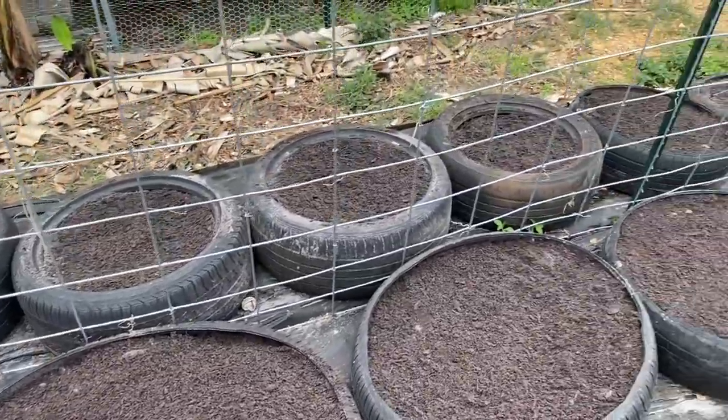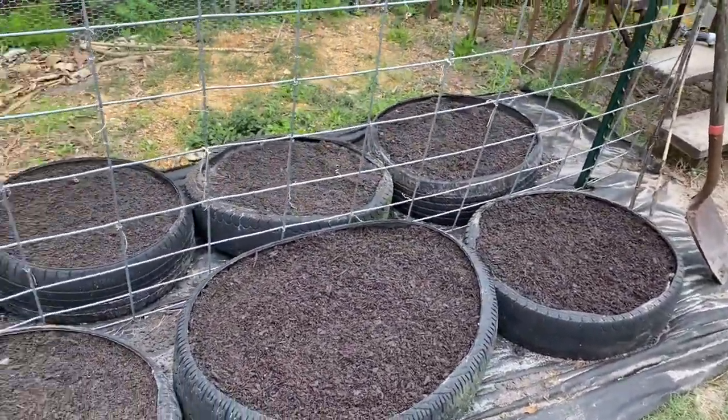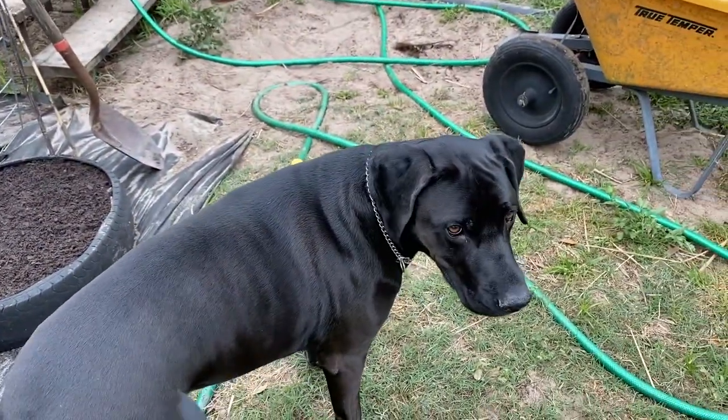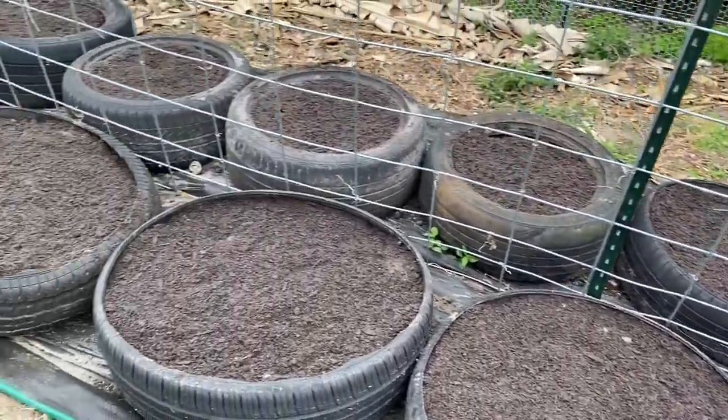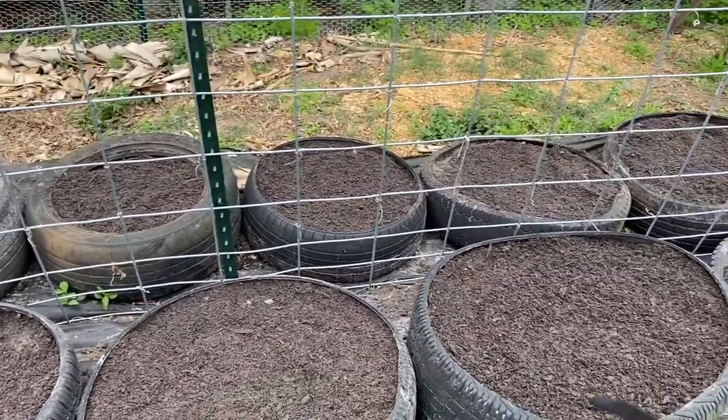Alright guys, six bags in and it's finally done! Yay, it's done! Cooper, are you happy it's done? Now we get to plant our tomatoes — I'm so happy!